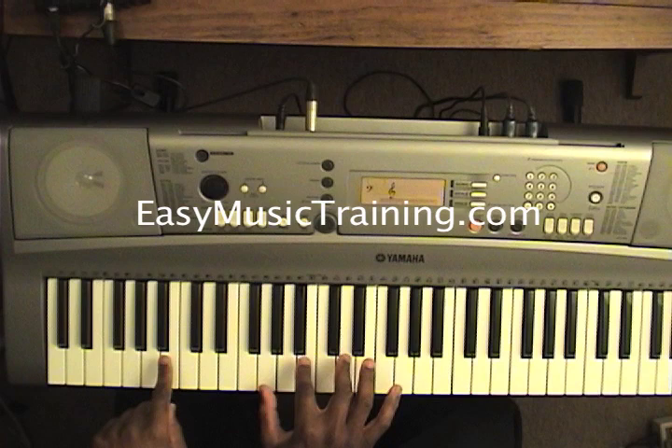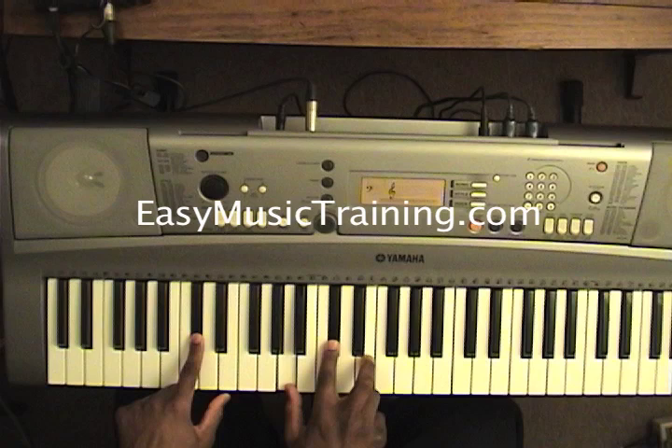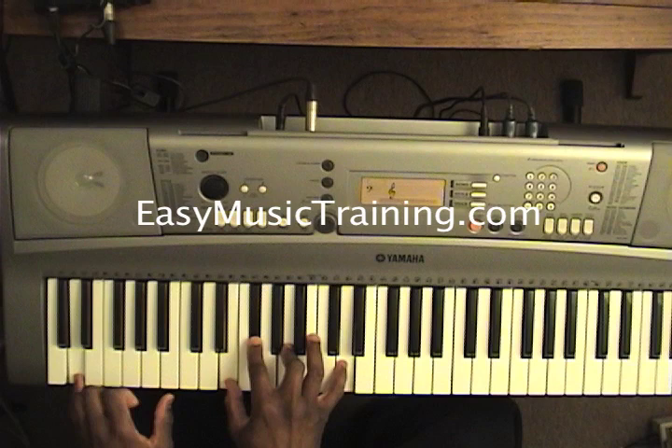Emmanuel. What I just did: I did a G chord over B — that was G, B, D, over B. Then I moved on to A over C sharp, which is A, C sharp, E, over C sharp on your left hand. And then you come back to your first chord, which is a D add 2, and you will be right there on the word Emmanuel.